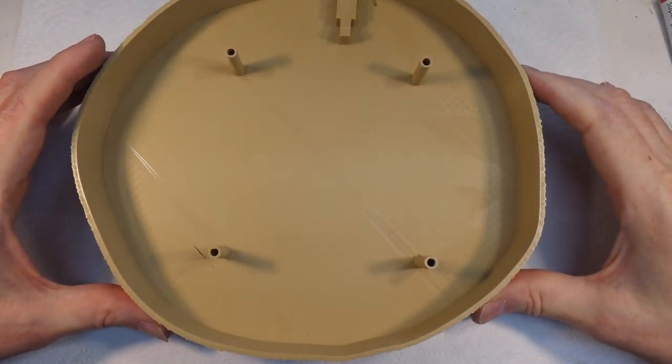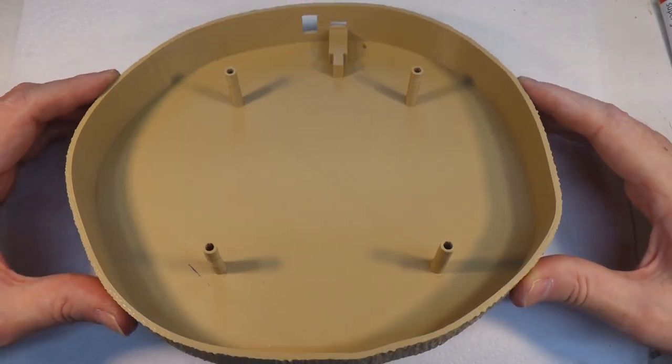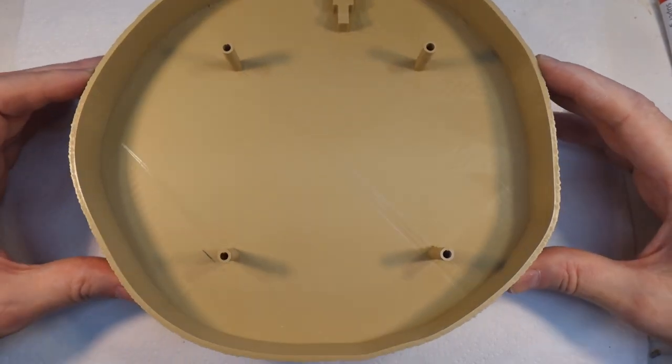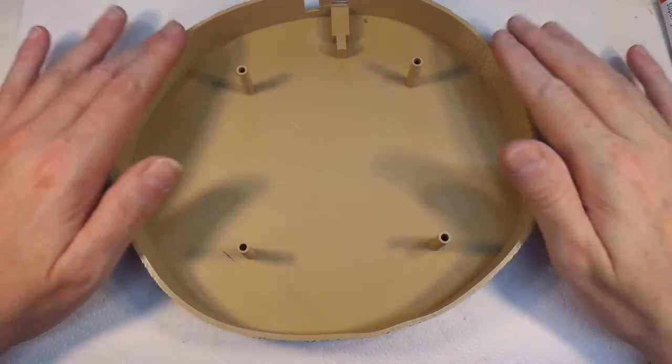Drumroll please — this is the 3D printed housing, printed on my new printer. This is actually another reason why I got the particular printer I did — the Bambu — because I could print this in one piece. On a smaller printer you'd probably have to do this in two pieces.